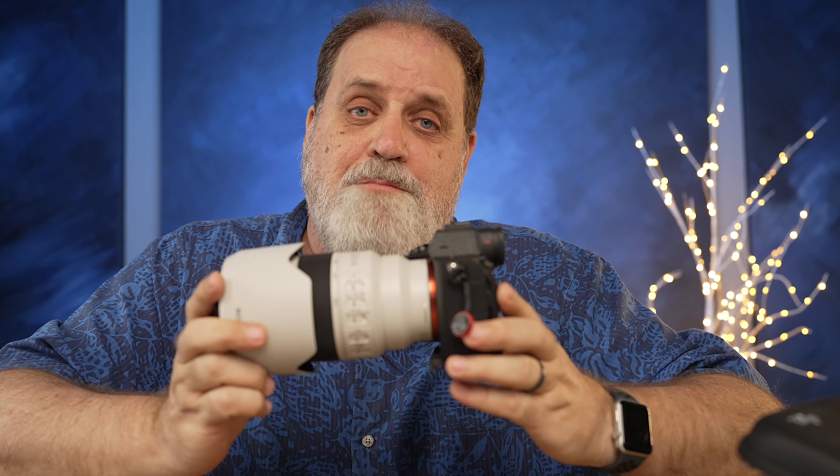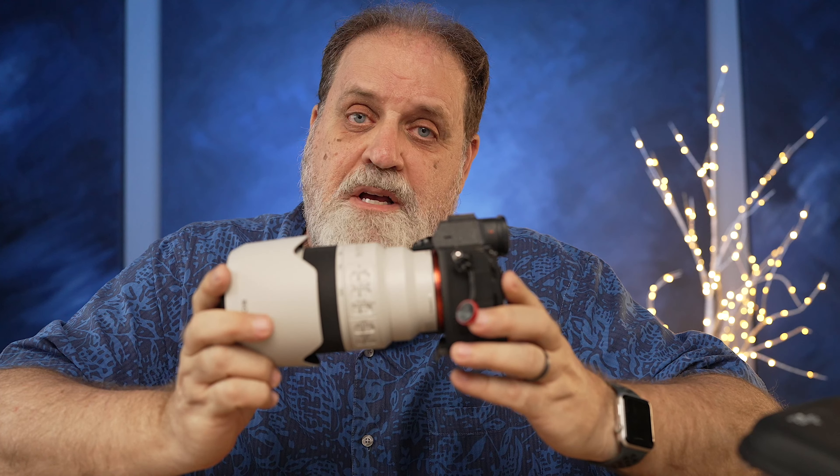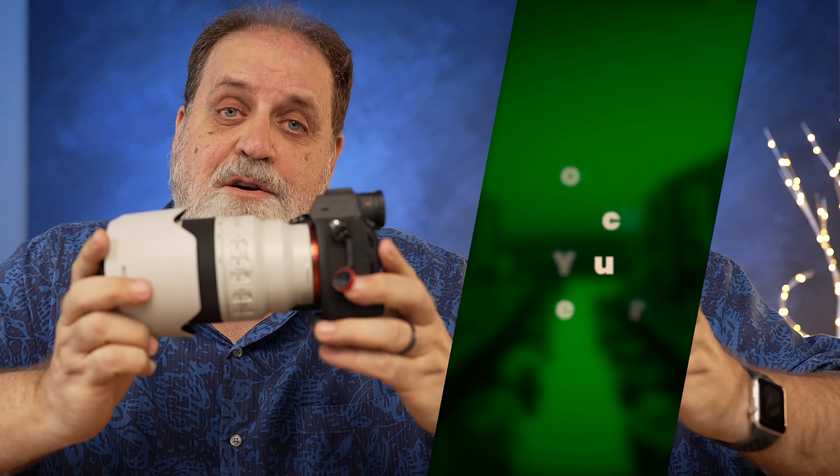So in this video, I'm gonna clean my sensor. I'm gonna show you the easiest and safest way to do so. But first, I wanna show you a simple way to determine whether your sensor needs cleaning at all.